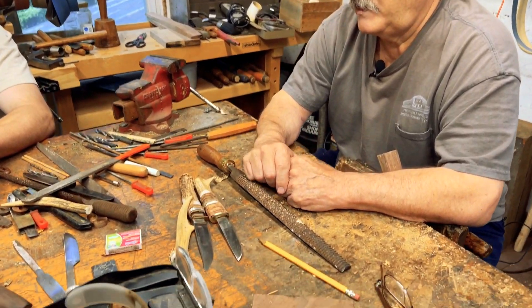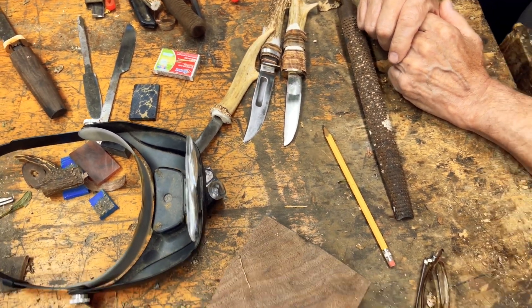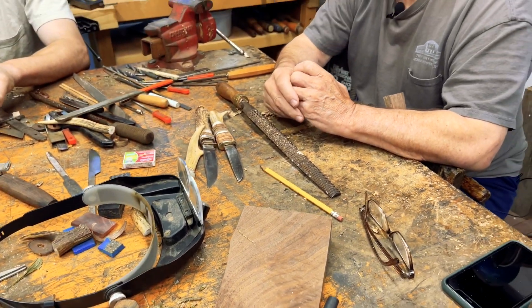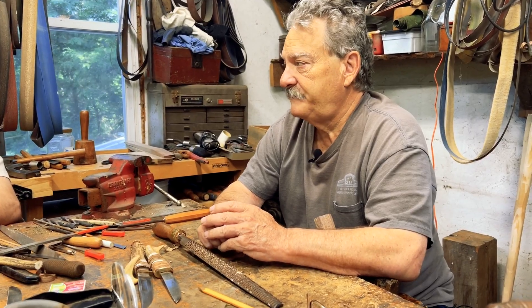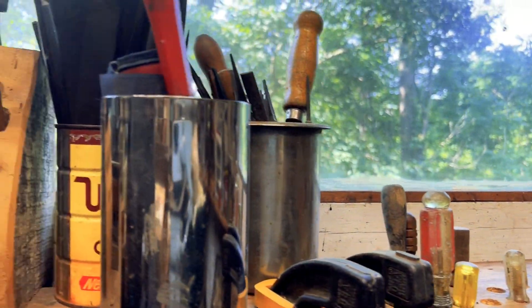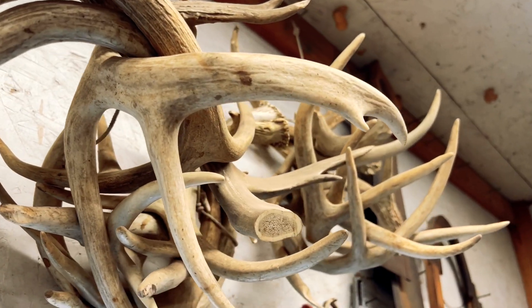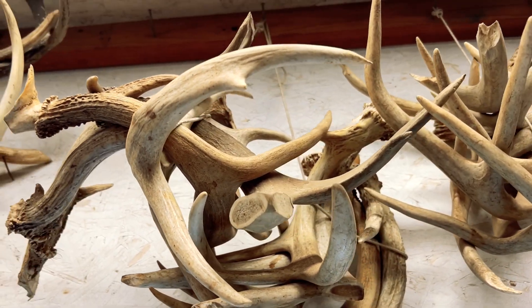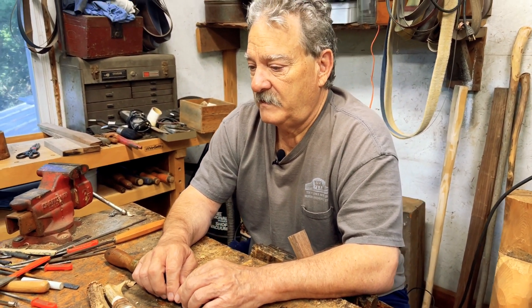I like my knives to be used — knives are tools, they always have been. My knives may not be as pretty as some, but I'm happy when people tell me they really enjoy using them. A knife is man's first tool, absolutely. Without a knife it would be very difficult to create a lot of the things we needed — you can skin an animal, whittle something to make an additional tool, or defend yourself if necessary.